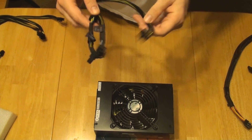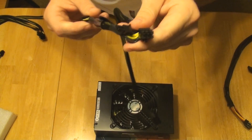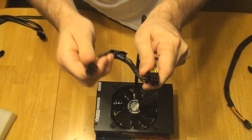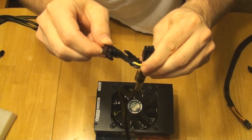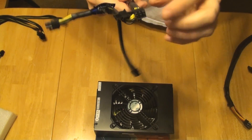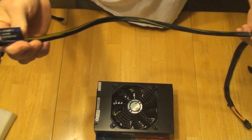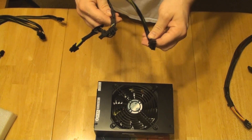First of all, there are four of these. This end hooks into the power supply, and then this end hooks to the graphics card. You have a 6 plus 2, and then on the same wire you have a 6 pin. If you remember the Mushkin power supply, it had a single 6 plus 2 on each strand, and that means you would send it to where you needed it to go, and that was it.